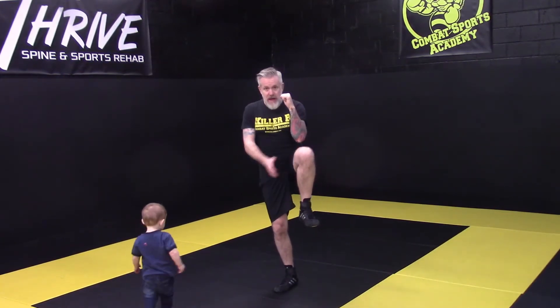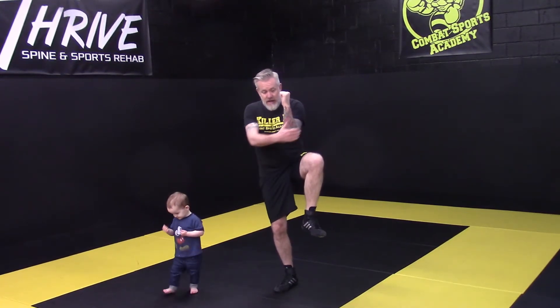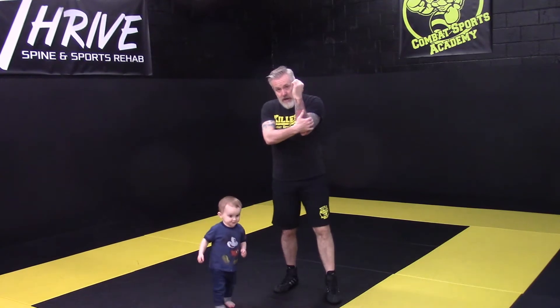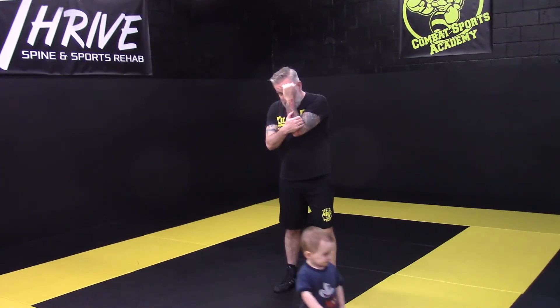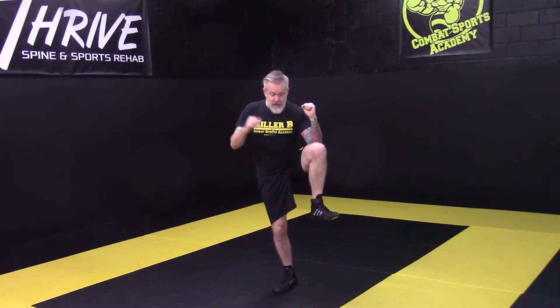If we have the arm over top, when you get hit, you can elbow yourself in the leg. If you have it to the inside, if they end up going high, you have nothing stopping it and you're going to get hit. If we keep the elbow to the outside, you've got a strong connection — leg and hand — it's hard to go through. They can't get you low, middle, or high. You're completely protected.